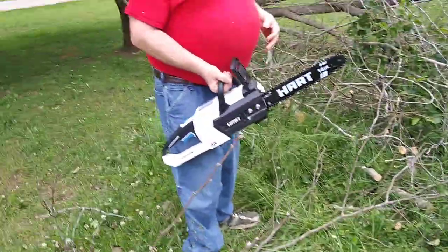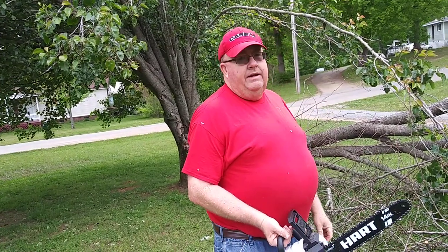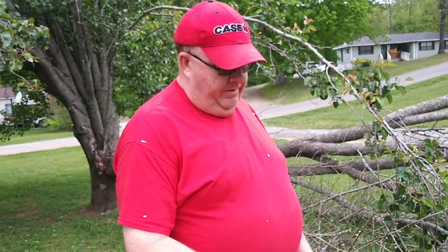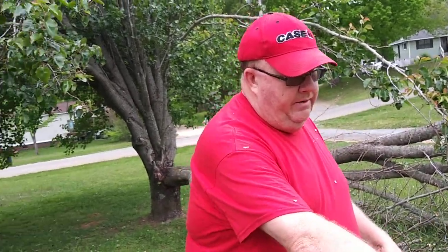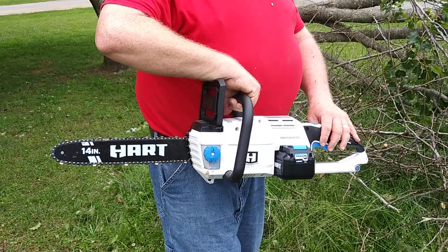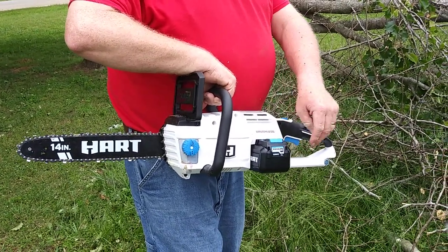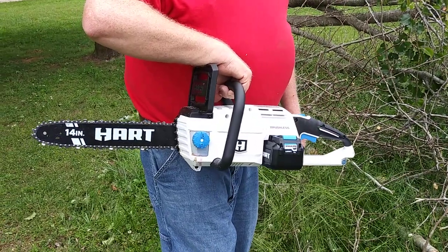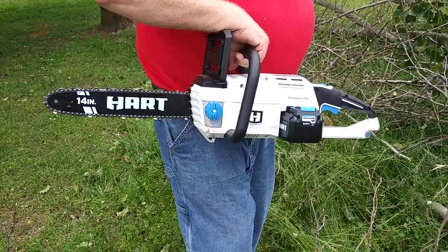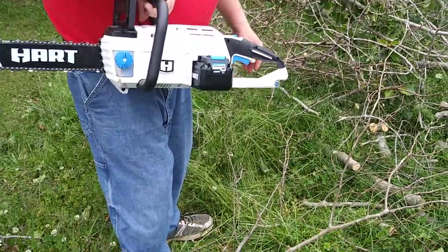We're going to make a few more cuts and then see if I can get it all tore apart. That concludes this video of the Hart 14 inch cordless chainsaw. I do feel it's worth the money, and I will give you a report on how many cuts we make and how long the battery lasts.